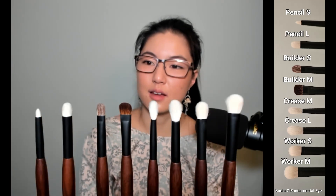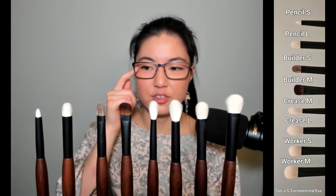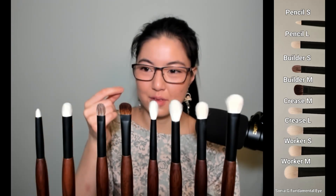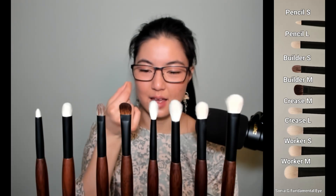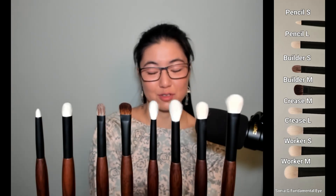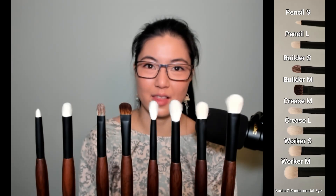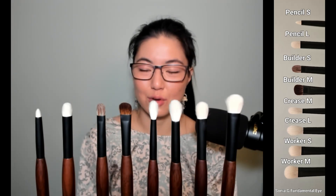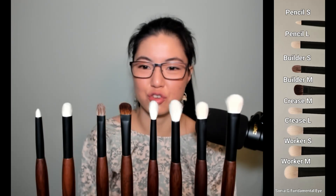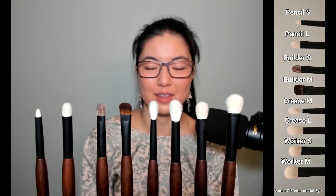Pencil S is a detail brush — great for placing color very close to the lash line and working with gel liner to get in between the lashes. It's also surprisingly good for tight lining, which I normally do with flat brushes. Because it's so soft, you can just jam it up into your eyelashes, as long as you have a workable gel product that won't run into your eye.